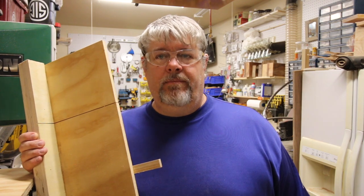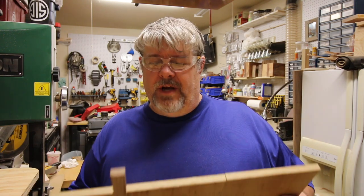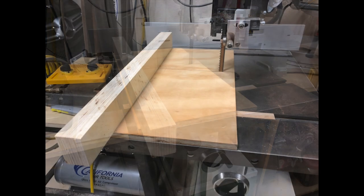Finished my bandsaw sled — very happy. I'm going to use this to cut hopefully very small segmented pieces for pens and bottle stoppers and bowls and whatnot. I've been wanting one of these for a long time for my bandsaw. Now I need to make one for my table saw. Thank you very much for watching. I hope you enjoyed this video and will subscribe. If you did enjoy the video, you can just click that like button for me — that helped me out a lot. I'll see you later.